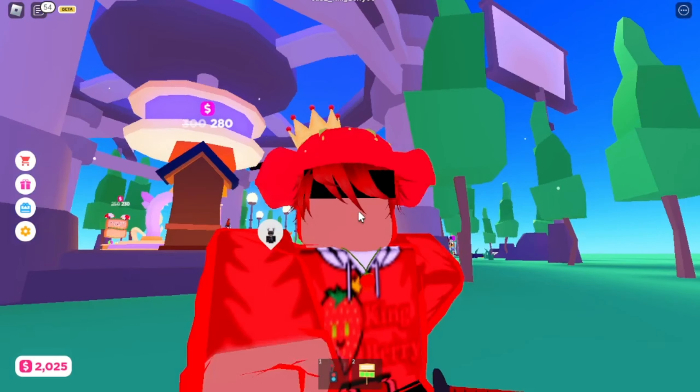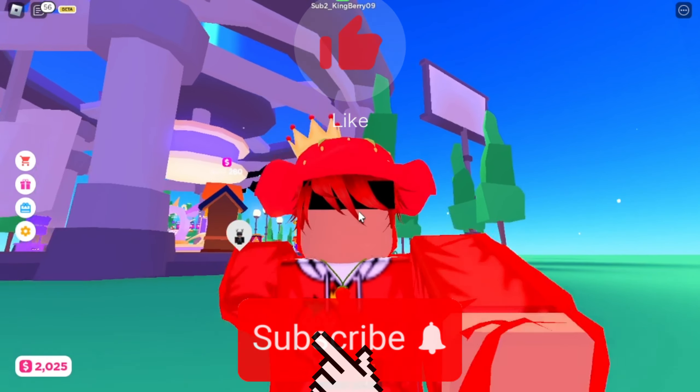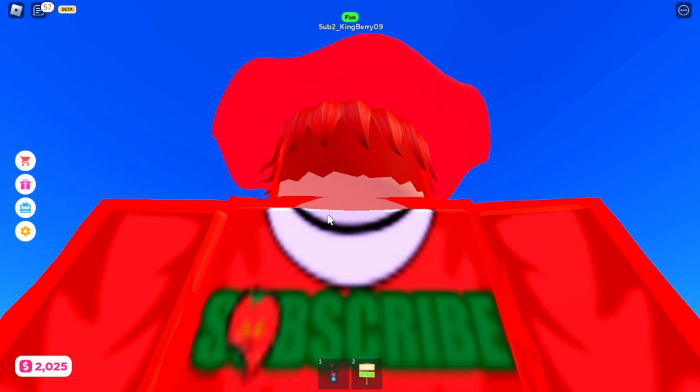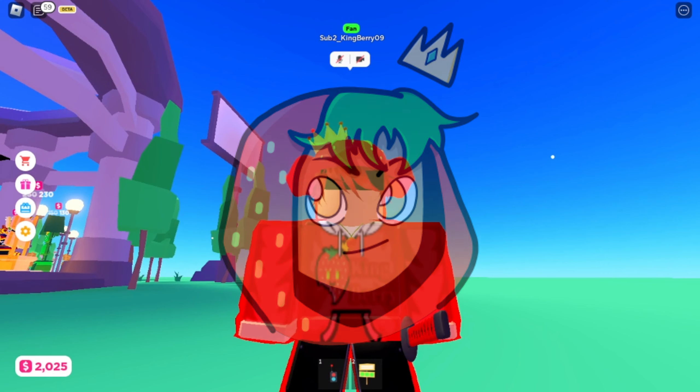So if you guys like this video, make sure to drop a like and subscribe. I'll see you guys next time — don't forget to watch my other videos and to subscribe for a stream. Bye!